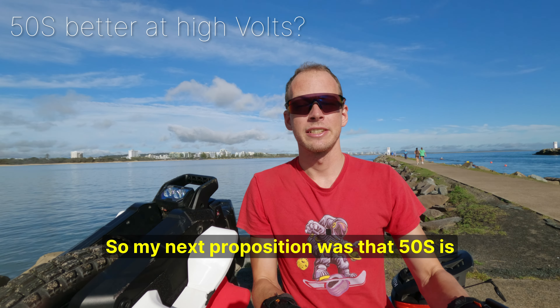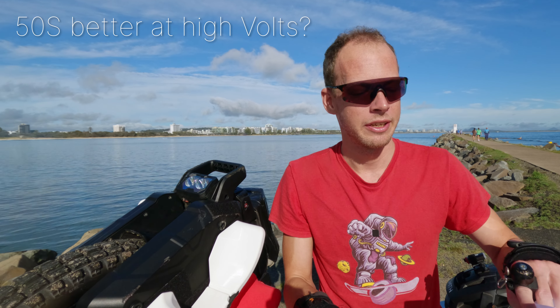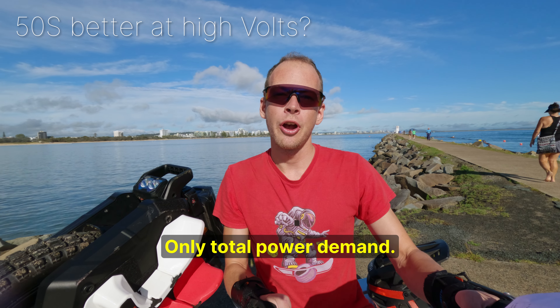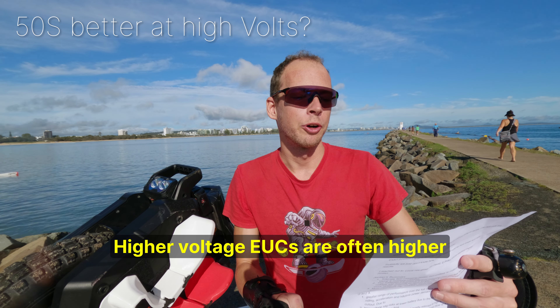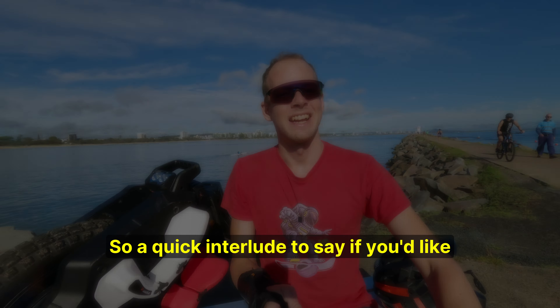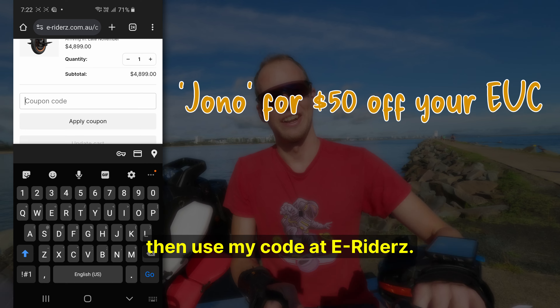My next proposition was that the 50S is predicted to be better with higher voltage EUCs, since they have fewer parallel packs and thus shared amps. Jordan replied: it doesn't matter — only total power demand. Higher voltage EUCs are often higher power, but it could be 100 volt like the Sherman — it doesn't make a difference. If you'd like to support the channel and are looking for a new EUC, use my code at eRiders.